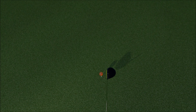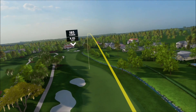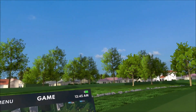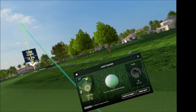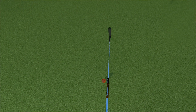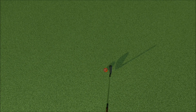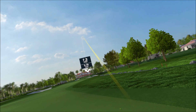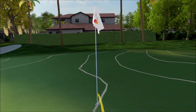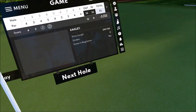Bunkers are not in play. Oh, that's a little out to the right, okay. Down. Let's just see what the green's doing. Maybe we'll get a little roll out on this one. Oh my gosh, wow — I was almost an albatross! That would have been my second one.